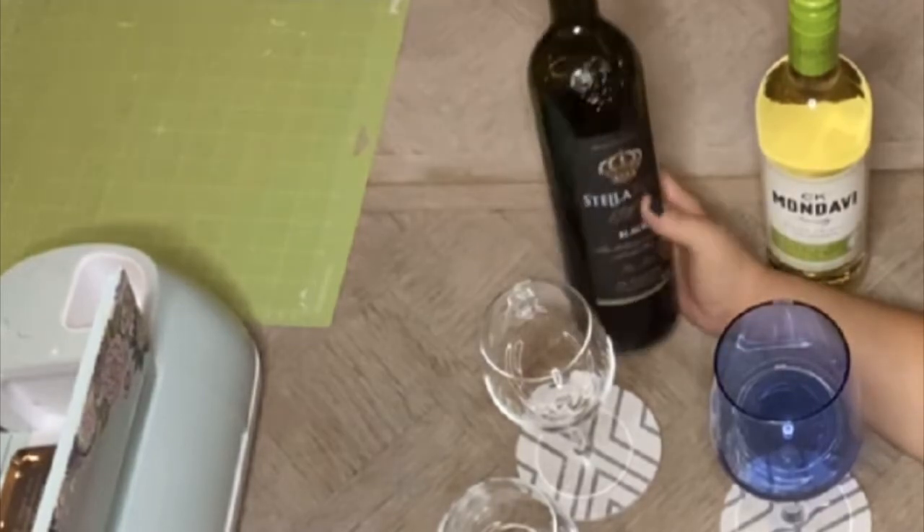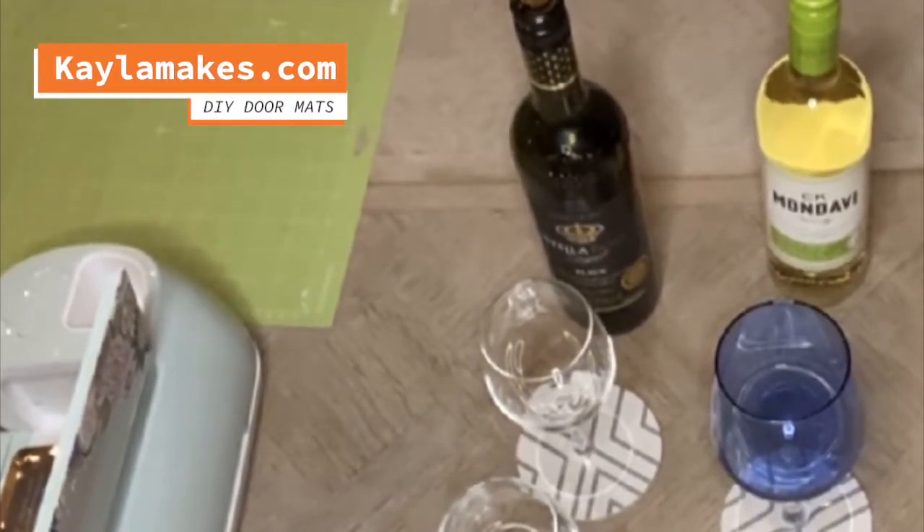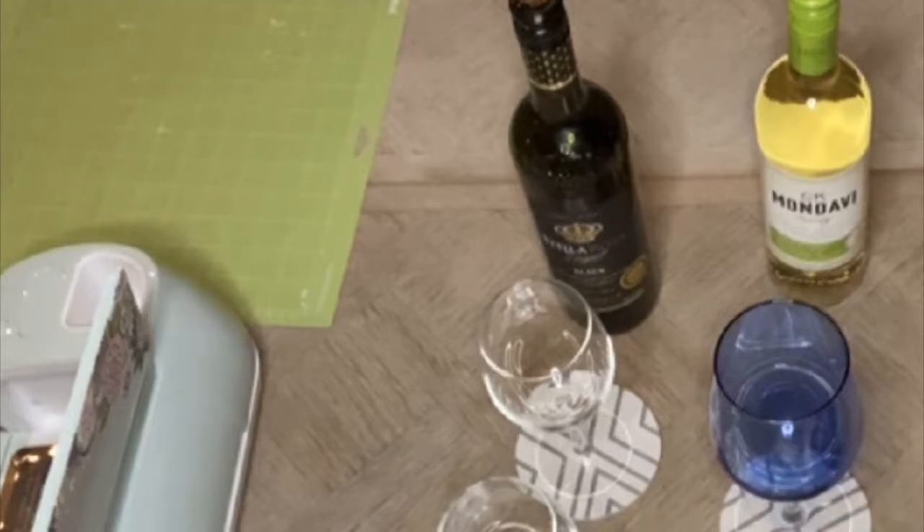Welcome to our evening crafts and cocktail session! I actually have a couple of guests with me tonight — Sweet Pea here and then this is Mrs. Whiskey. We're actually not doing cocktails tonight, we're doing two different types of wine: Pinot Grigio and Stella Rosa Black. So that's what we're going to be drinking tonight. We're going to be making DIY doormats from KylaMakes.com. We ordered the coir mats from Amazon as well as the vinyl, and Mrs. Whiskey was nice enough to pick up the outdoor paint as well as the stencil brushes from Hobby Lobby. I'll put all the links below for things that you need.